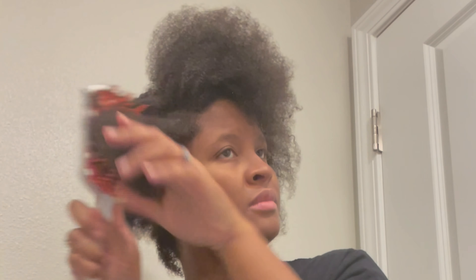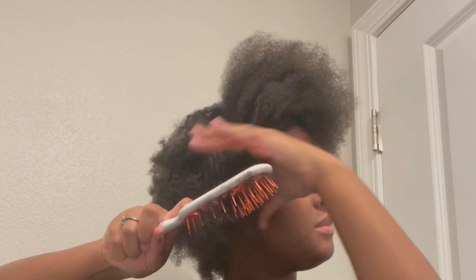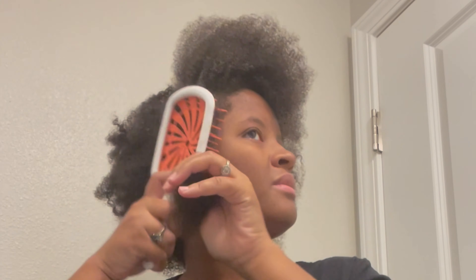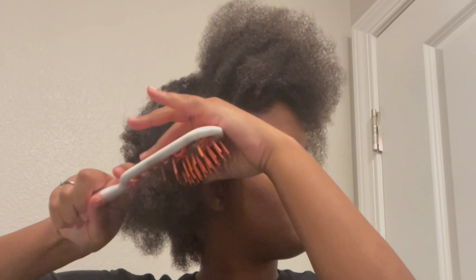Now I'm gonna use the brush — the arm brush — comb the second piece. You can see this whole side is not brushed, it's all tangled up. I put some leave-in and some water on it just so I don't brush it dry.